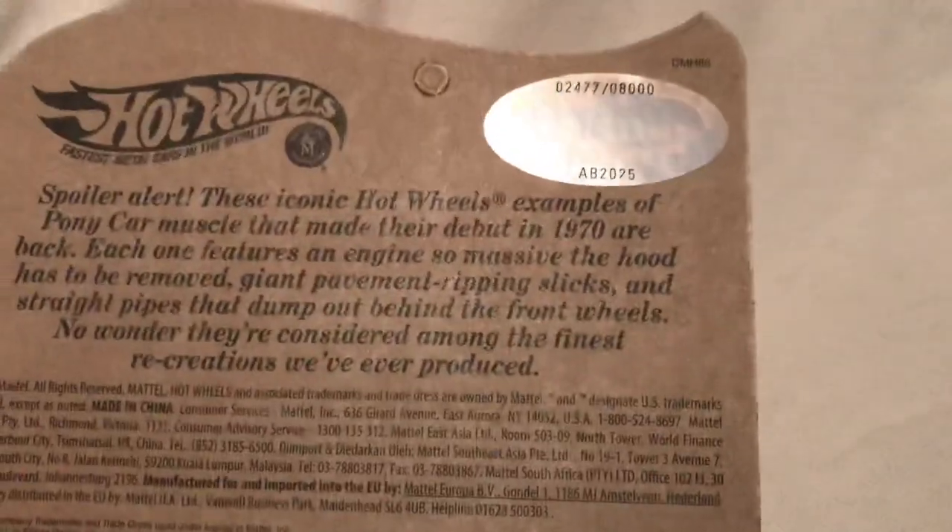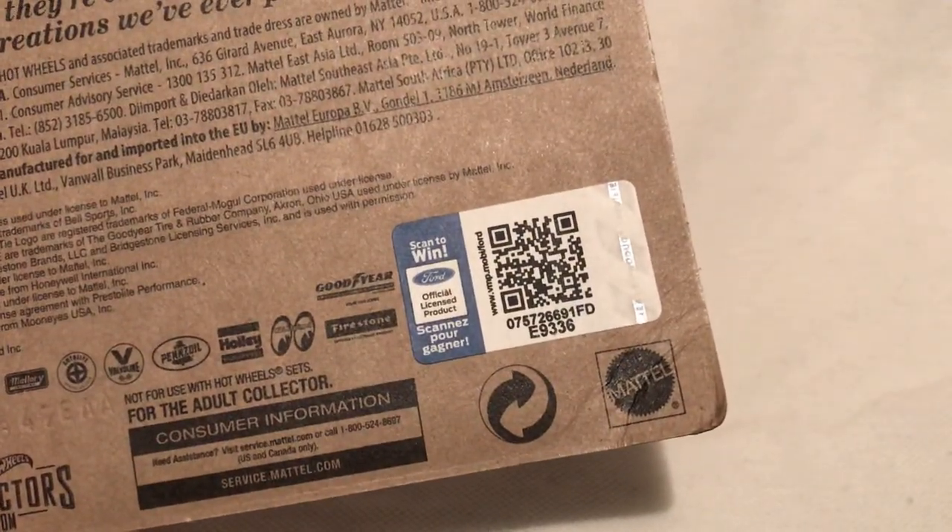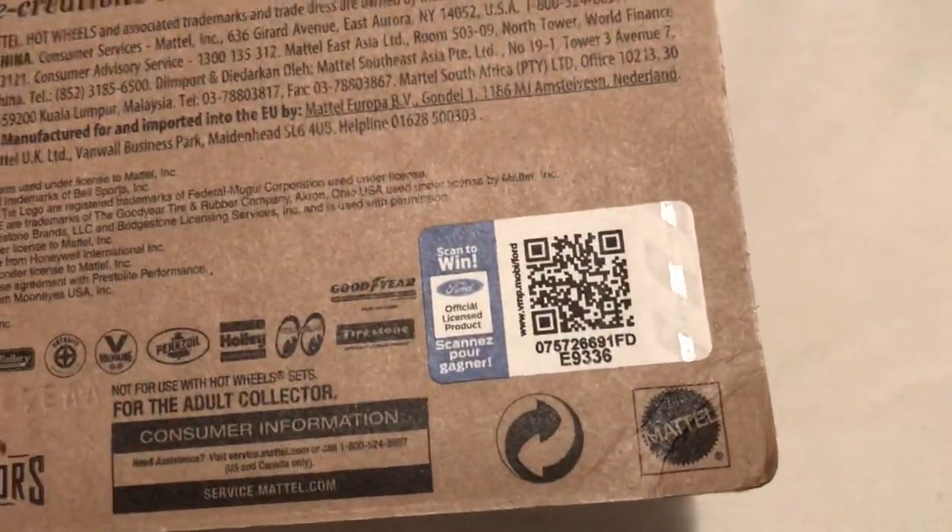There's the back of the packaging. Check that out. There's a number if you care, and then there's that QR code — go ahead and scan it if you want to. Maybe you get like a picture or something, but maybe something cooler.